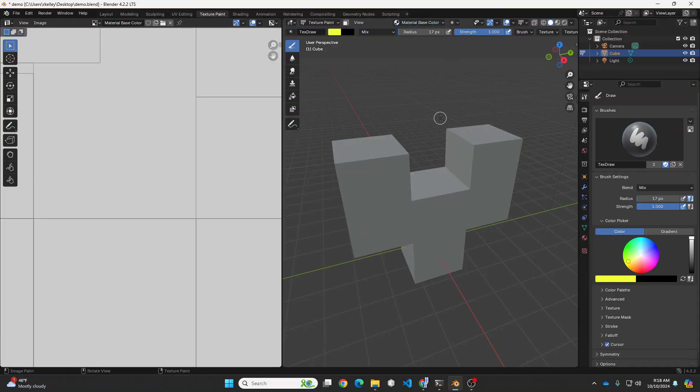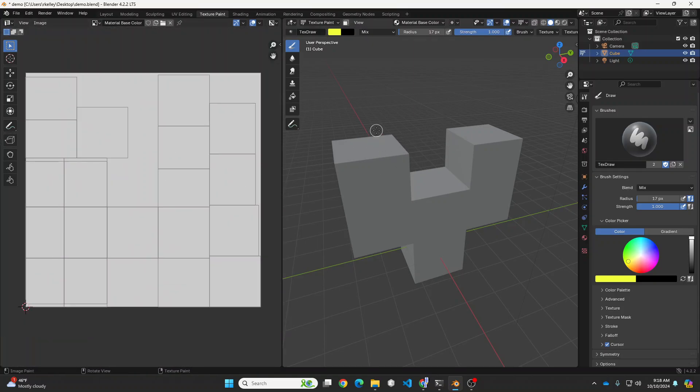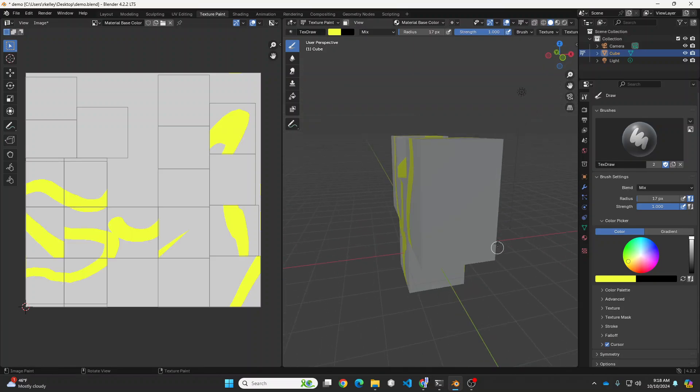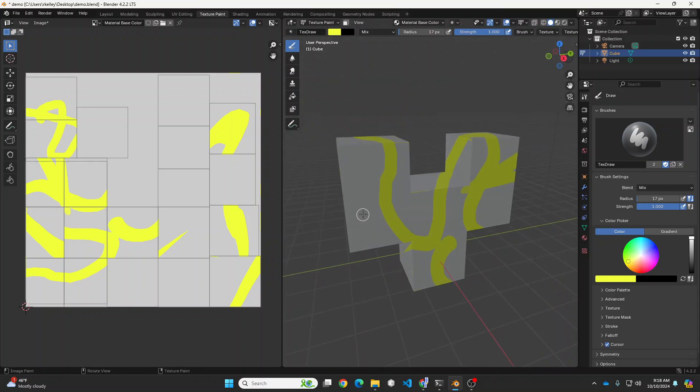When you do that, you now basically have an image on the left that represents your unwrapped object on the right, and you can paint to your heart's content. You can easily add little details like the pupils of eyes or things like that.